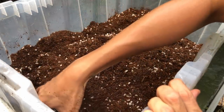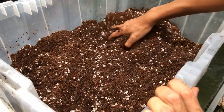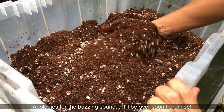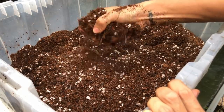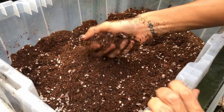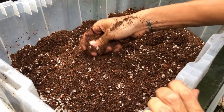Welcome to today's video. I'm going to talk about my General Purpose potting mix — I'm doing a voiceover now because I lost audio for this particular clip, sorry about that. In case you missed my previous two videos, I discussed the Aroid and Epiphytic potting mix, as well as my Forest Floor potting mix. Today's General Purpose potting mix is going to be good for most plants.